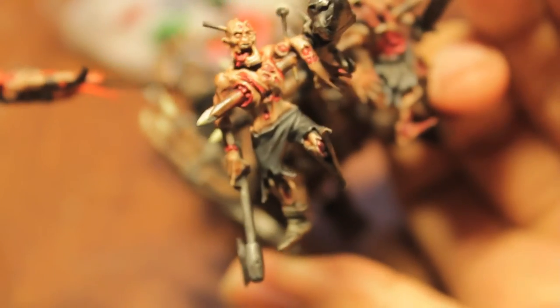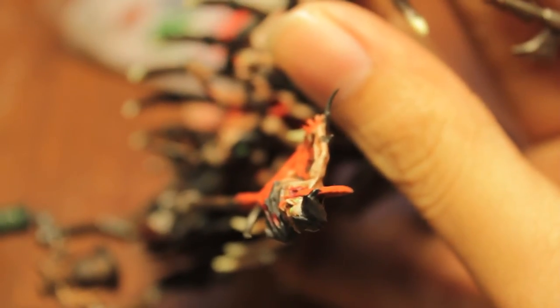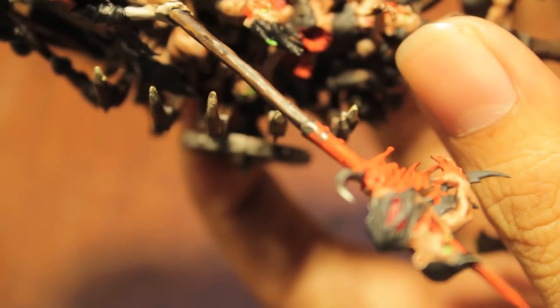Look at this guy — I love this guy on the front. Freddy Krueger! Look at all the blood popping out of him, or his skin is just wasting away. Very nerdly.